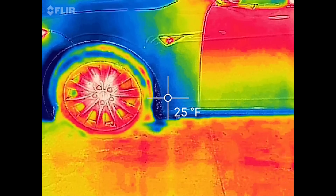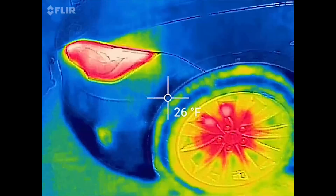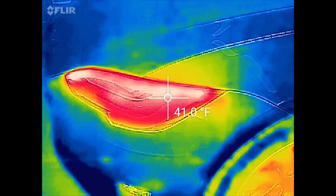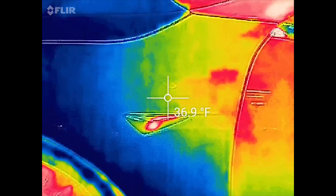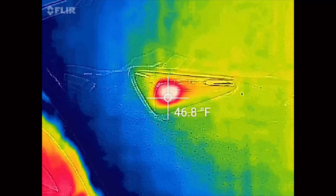We just got back from maybe a 10-minute drive. It's like 20 degrees outside, it's really cold, so we'll be able to see if they are heated. Now we are back with the FLIR on my phone. You can see obviously the headlights are a little bit more toasty just because we just went on a drive. You can see the wheels, and the most intriguing thing is right there - it definitely looks like the camera, at least this one, is heated to some degree.